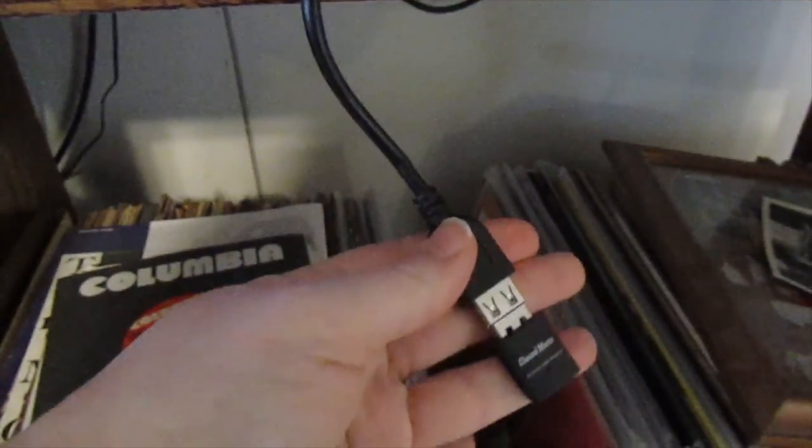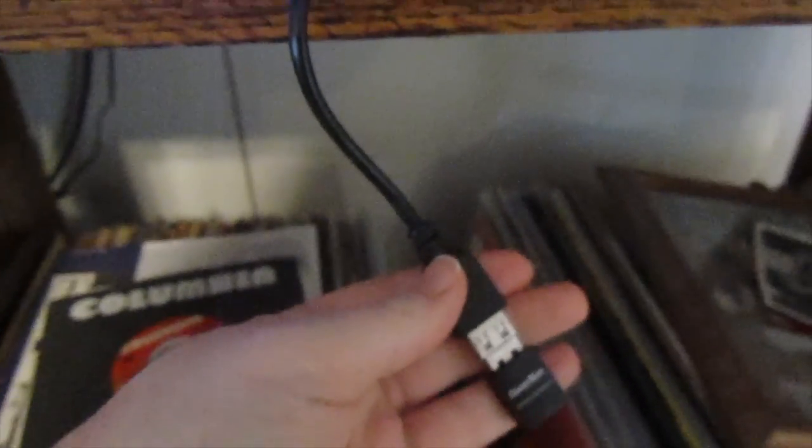Here's what comes in the box: you get the receiver itself, then you get a USB Wi-Fi adapter because if you want to use the menu feature on this you have to have a Wi-Fi connection. You can also separately buy an external hard drive so that you can hold more footage.